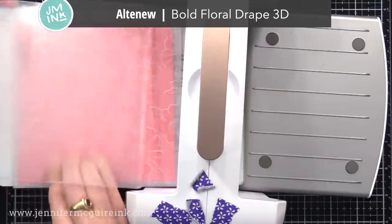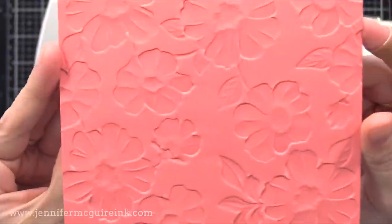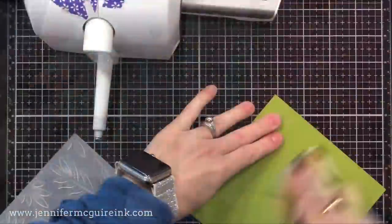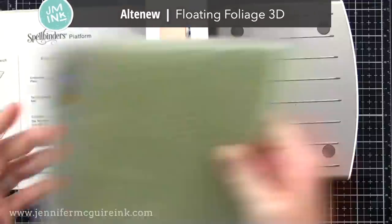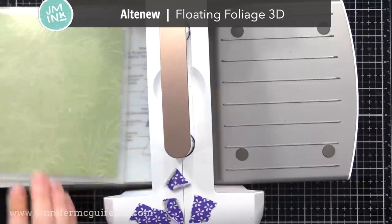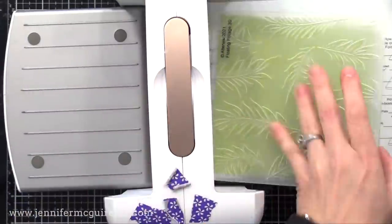I'm going through a few different new Altenew embossing folders here, all running through my Spellbinders Platinum. Embossing folders will work with whatever die cut machine you have, but keep in mind every die cut machine has a different sandwich, and every embossing folder has a different thickness, so it'll need a different sandwich. You'll just have to test it out.